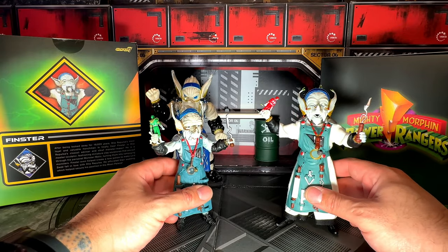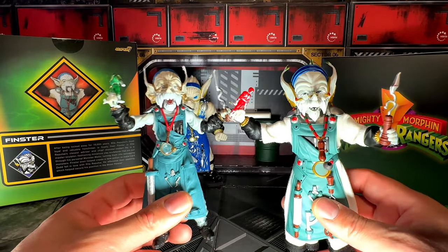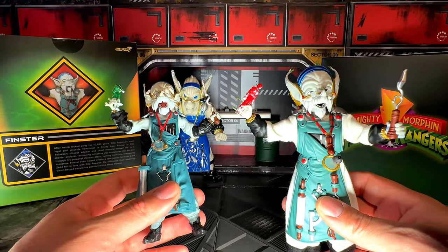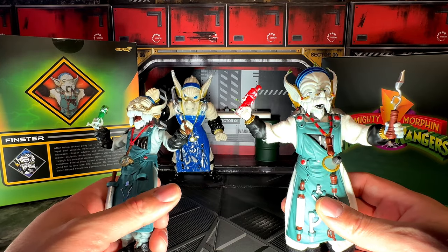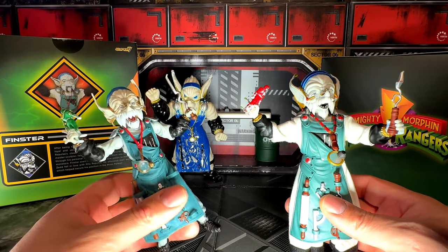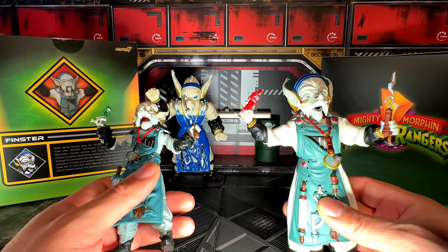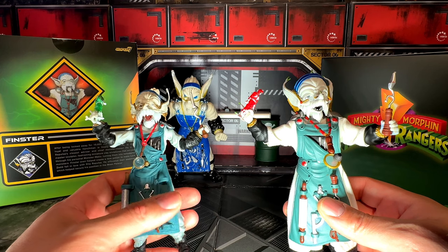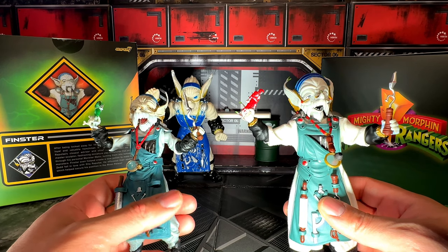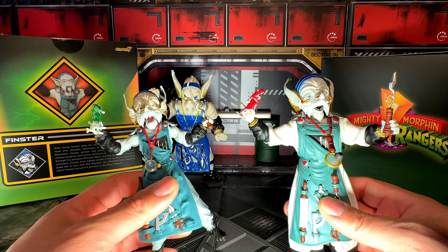That's going to sum up the video. This was a cool fun video on Finster. If you guys are new to the channel, welcome. If you're not subscribed, don't forget to hit the subscribe button. If you have any questions just put them down in the comments below and I'll try to get back to you as soon as possible. This is Ariel Diaz, and I'll see you guys in the new year — Happy New Year, peace!